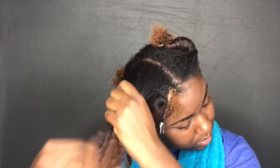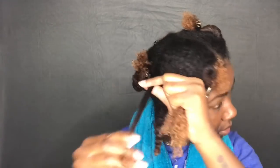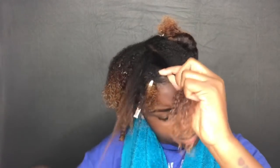I like doing this method with finger detangling because not only does it make sure that my hair is fully detangled with no knots, but it also helps define my curl pattern. And that is another benefit of finger detangling — it helps define your curls.